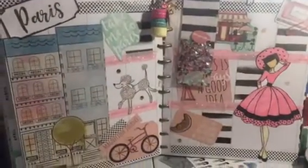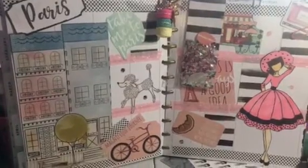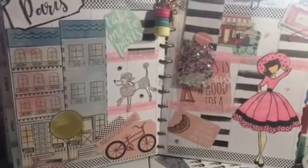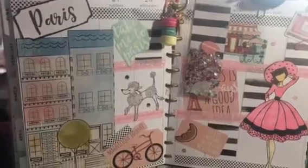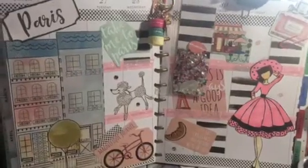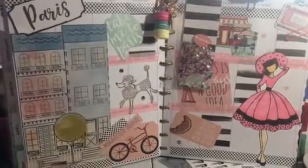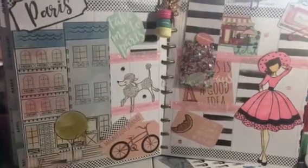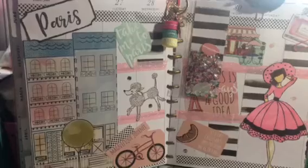Hi everybody, this is Joni coming to you today with a collab that I did with Ninju and a group of other lovely women. The theme for the collab was a place that I would like to visit, and I picked Paris. Just so you know, this spread was Plan B — I had some stickers ordered from Etsy and they still haven't arrived, so I had to come up with another plan and just cut apart a couple of pages from one of my paper books.